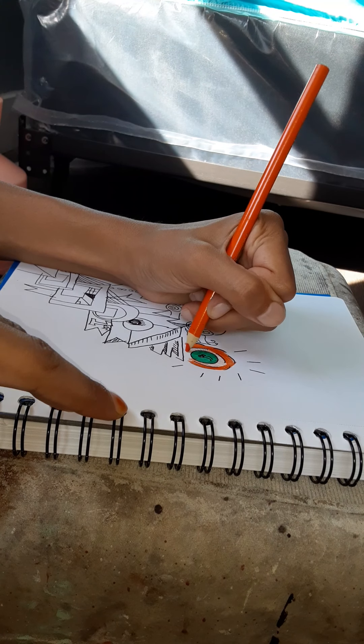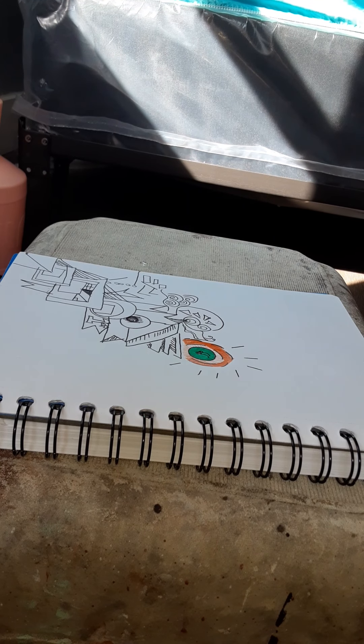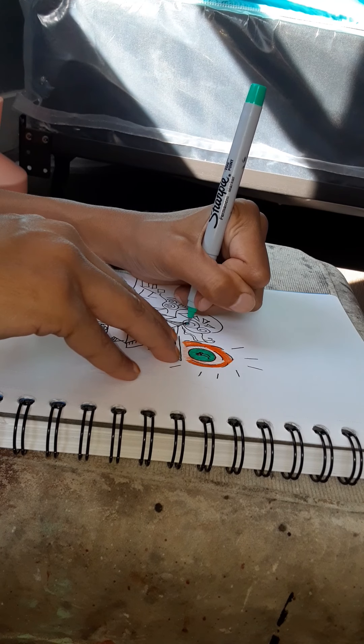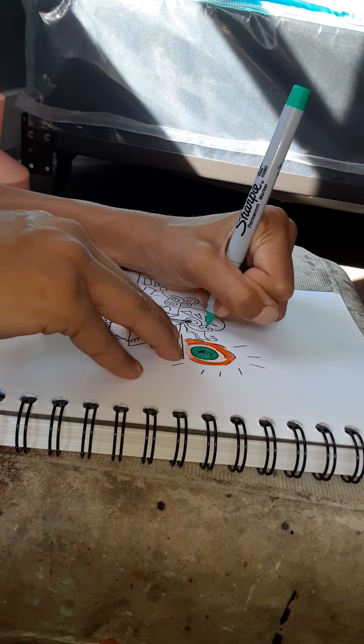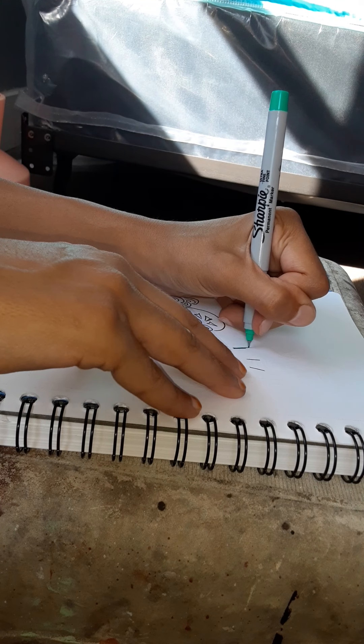I know that I should be doing other things, but who knows — I might get my big break making doodling videos. Probably not, but you never know. I'm gonna outline that.